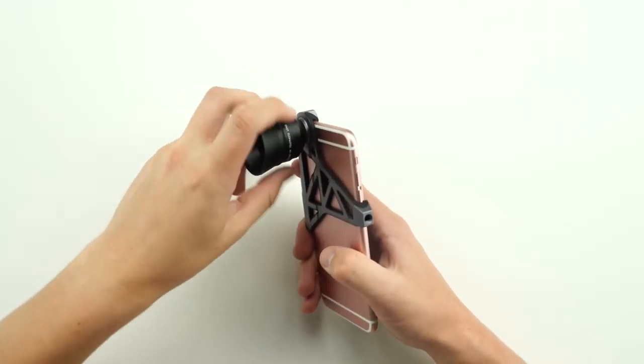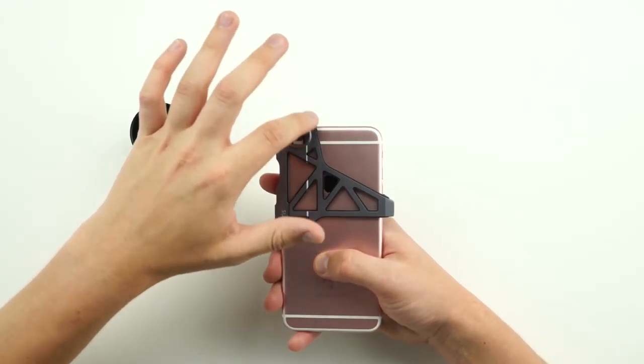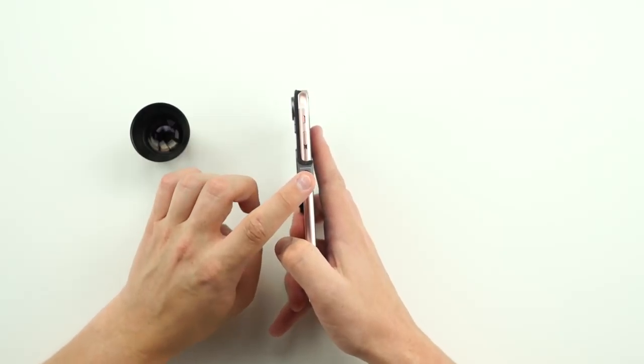Now how you mount this on your phone is with their — XO is the name — so it literally looks like an exoskeleton as it just goes on your phone. You have a nice circular cutout and then you can just screw lenses in. It doesn't give you full protection of your phone, so if you do drop your phone you're pretty much gonna see some damage. And there is a tripod screw right here if you want to mount it on a tripod, kind of use these lenses for time lapses and stuff like that.